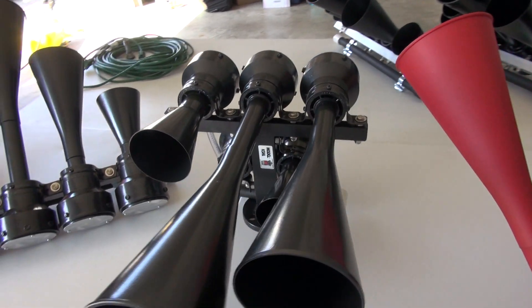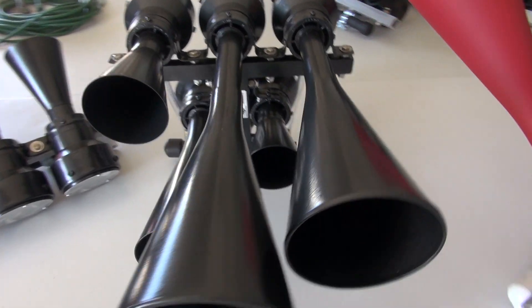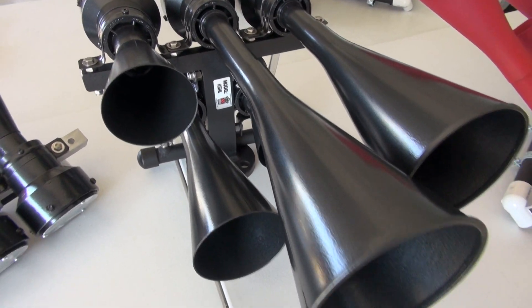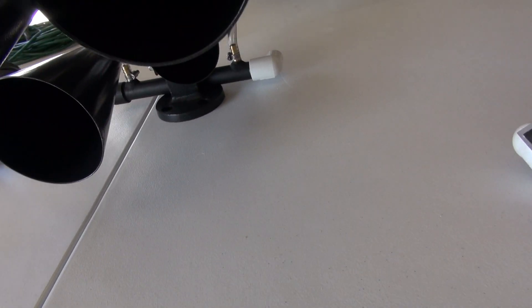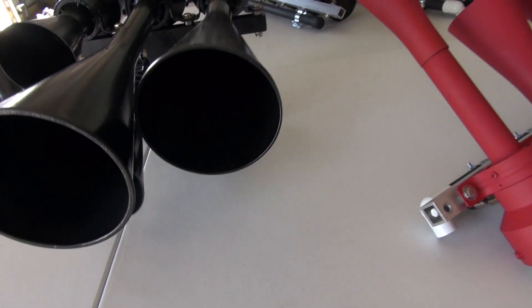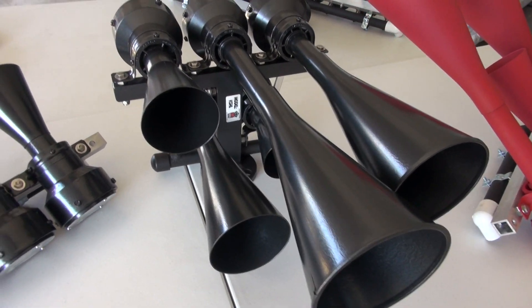And then we've got a new metal mount that has the feed on it — just like a real train horn. The RS5T has the same thing. This is the K5HL.